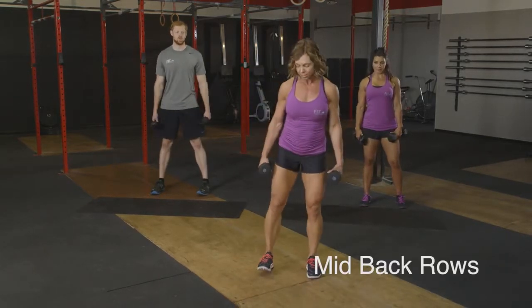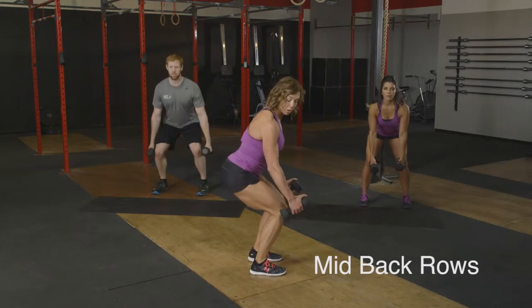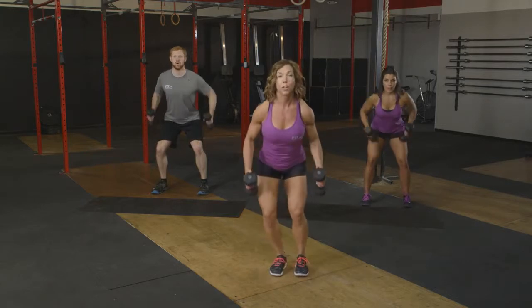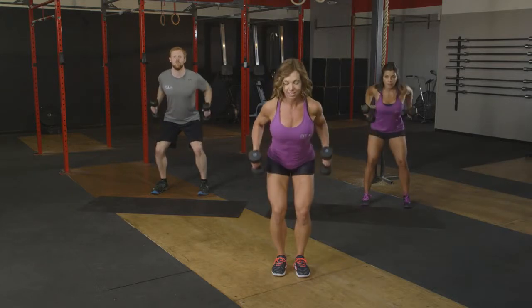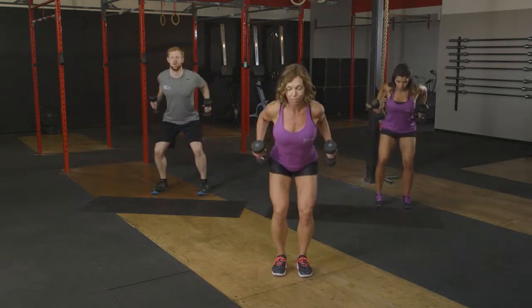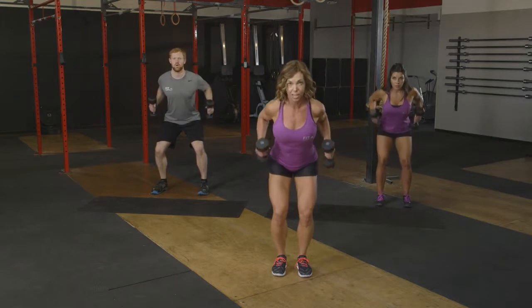From here, we're going to go right down into a 45-degree angle. Weights are by our side. This is a mid-back row, so we're just going to squeeze between those shoulder blades. Sixteen reps again. We've got eight left. Keep in mind, we still want to keep that squeeze between the shoulder blades. Abs have got to be engaged as well.